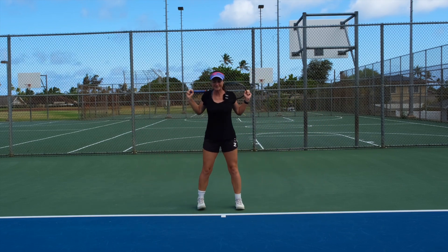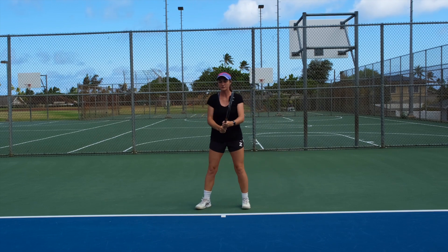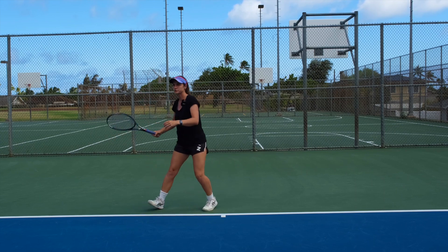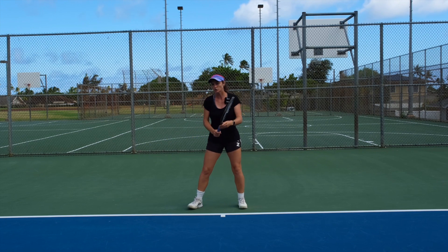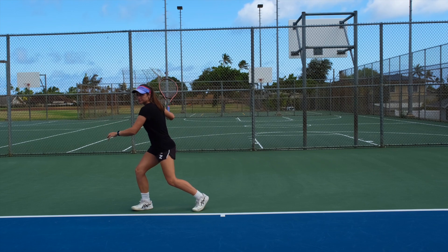Then you try the same thing with your racket, and you see if you have the same feeling with your shoulders. As a reference point, you have to make sure that when you're doing it on your forehand side, your left shoulder is pointing forward and you're kind of looking across your left shoulder.